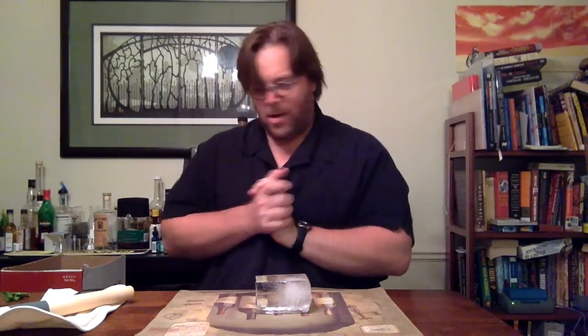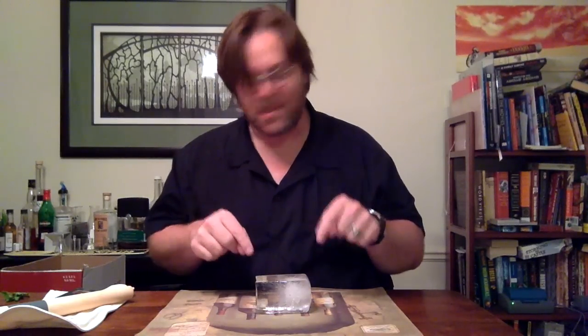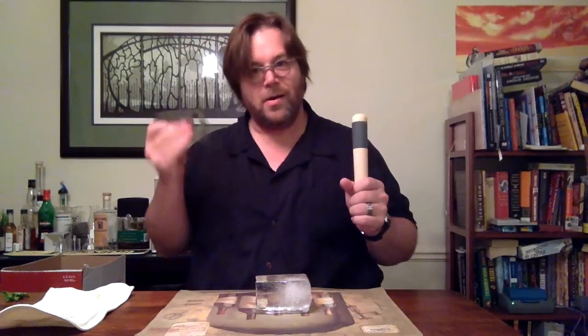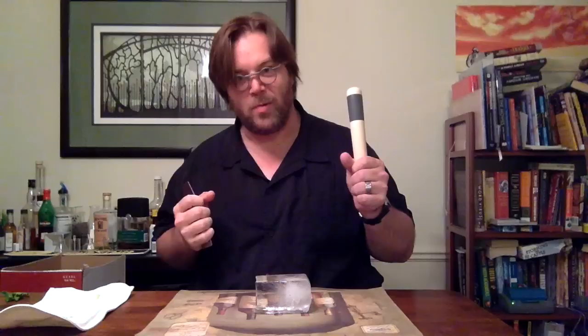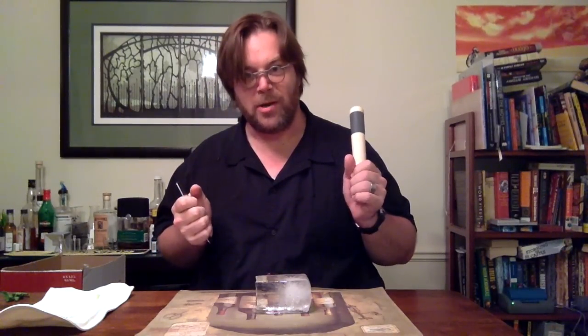We also have some locally sourced artisanal Chicago water ice, and one of our ice chisels and one of our mallets. This part is often messy, but also often satisfying.